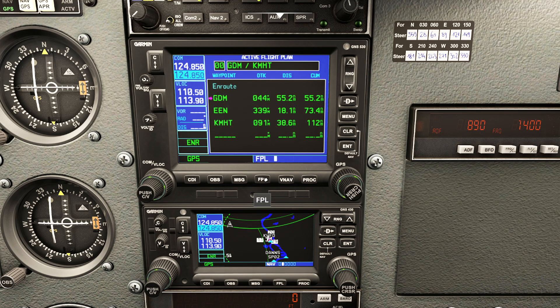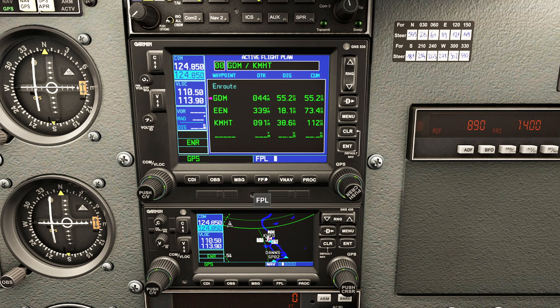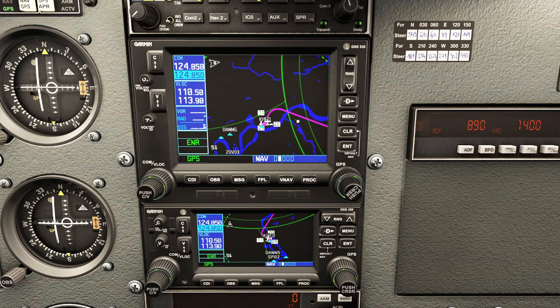When you exit suspend mode you'll notice it forgot how to get to Gardner Mass - told you it'd be tricky. To fix that, go back to the FPL page, go to Gardner Mass, press direct, and press enter twice. That will snap right back and we're ready to rock.